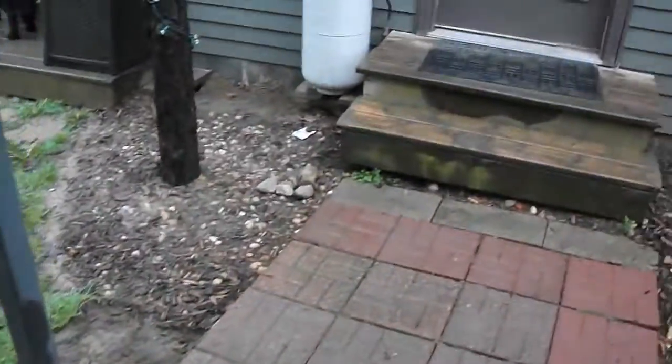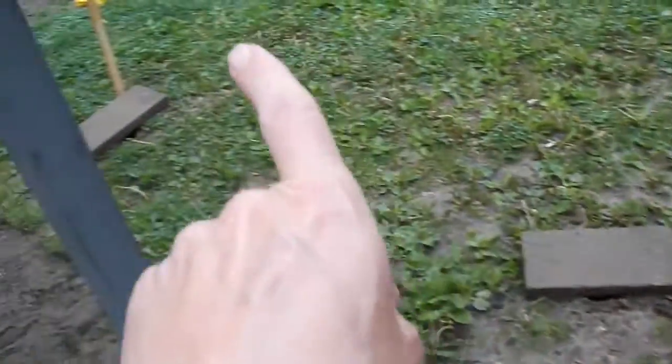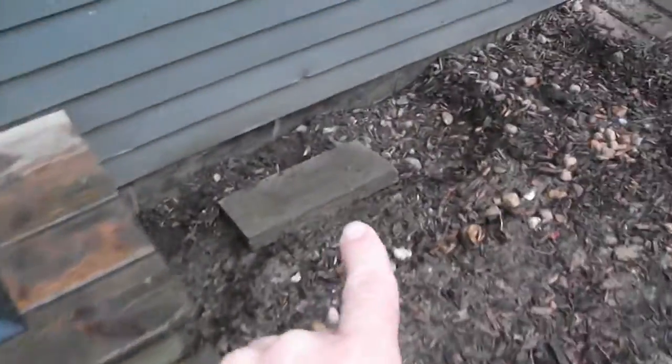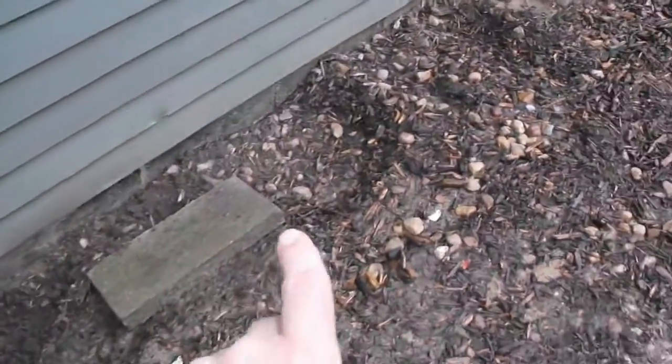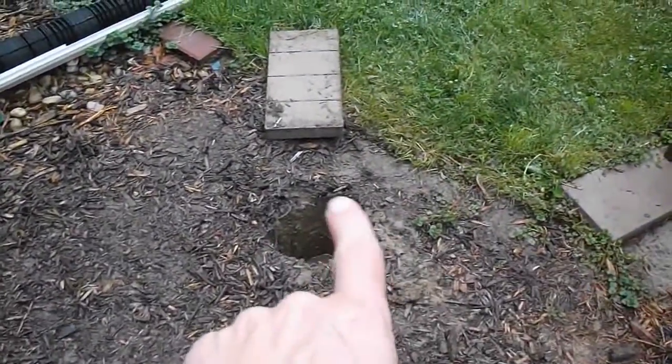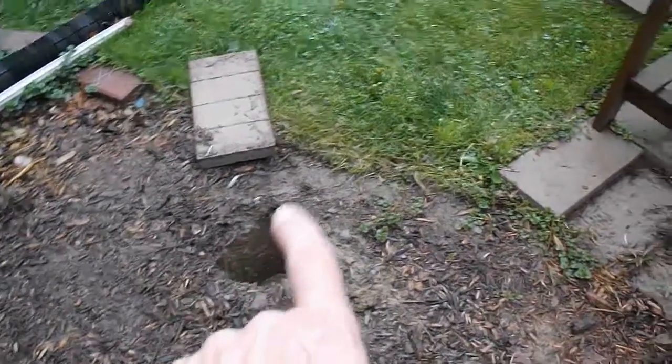There's one right here by the house, one right there, and one right there — that's how far it's going to go out and how wide. Then there's one right there. It's been raining so it's just a soupy mess out here. This one I'm having issues with because there's a huge root, so my husband's going to have to get rid of the root. All together there's eight post holes.